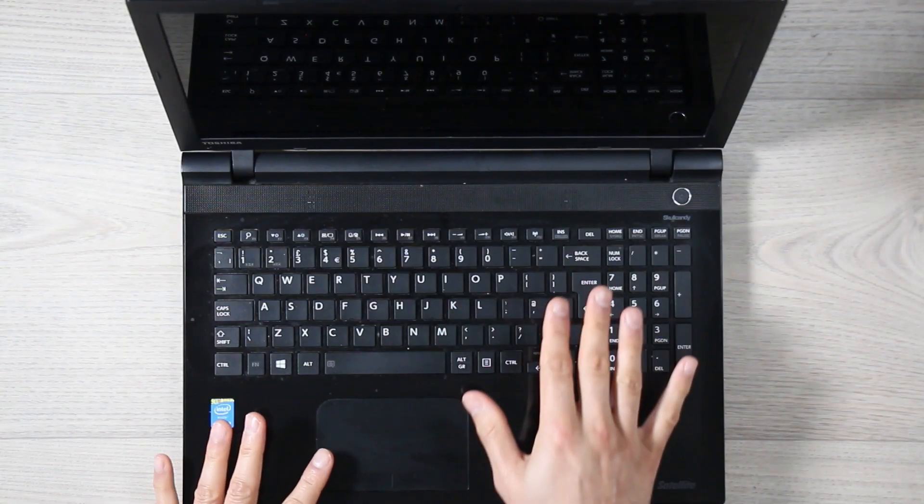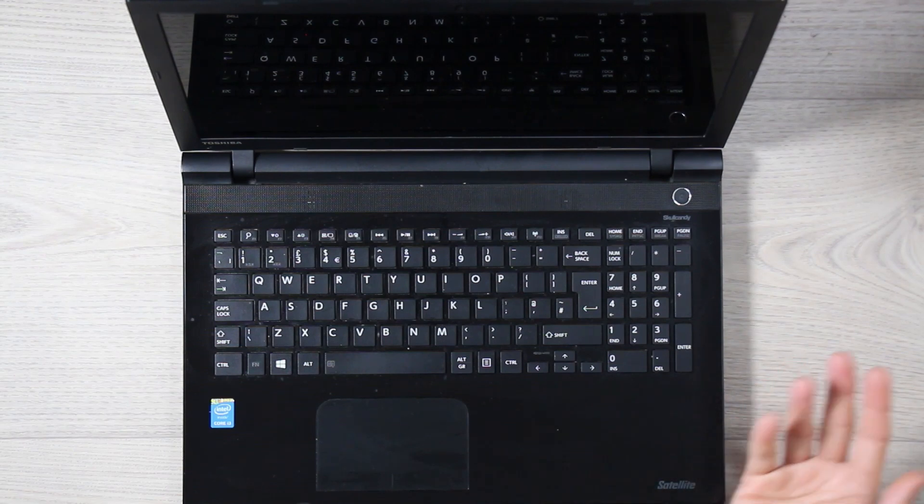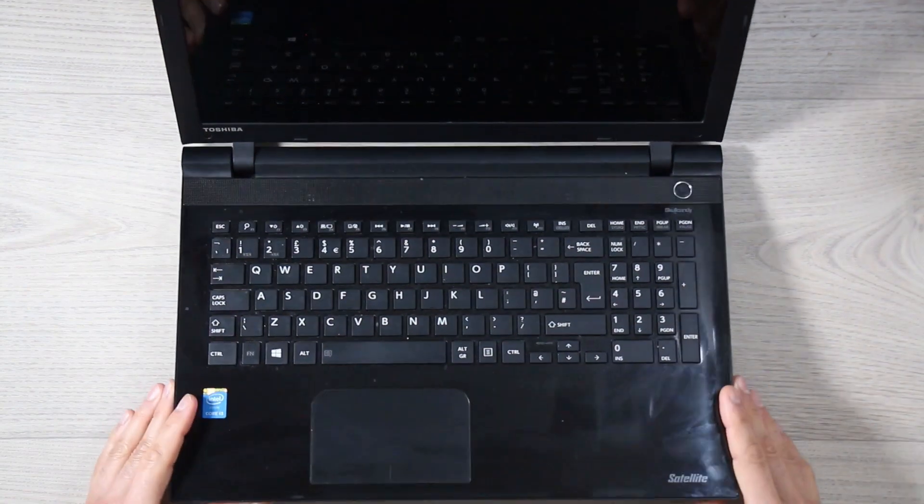Today we're going to troubleshoot a laptop that's not turning on. The client says he can't get onto his computer and he needs some pictures. I'm not sure what he means by 'not turning on' so we're going to test this today. I haven't done any checks on this just yet.